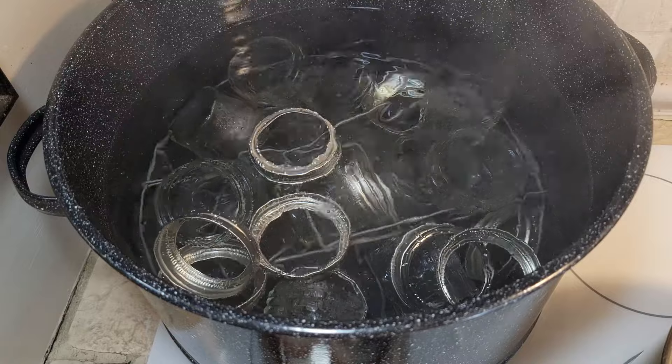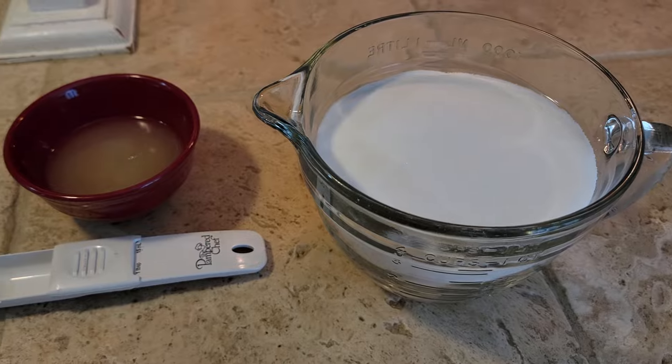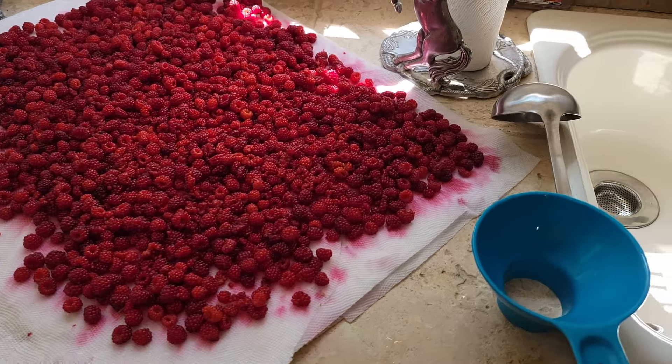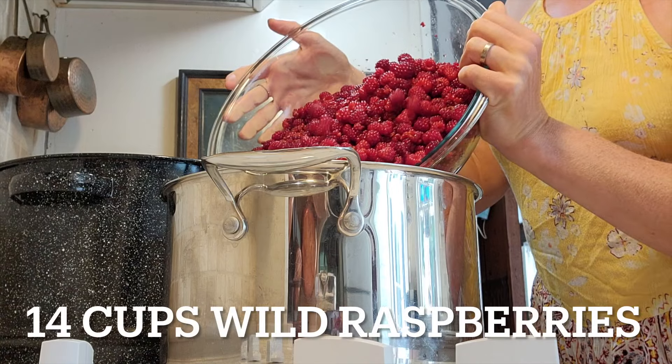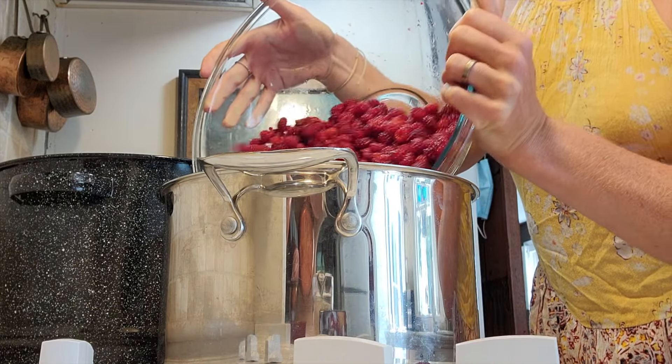We are making raspberry preserves out of the wild raspberries that we harvested yesterday. Right now we are boiling the jars to sanitize them, and then we will mix in sugar and some lemon and make our raspberry preserves to put in the jars.